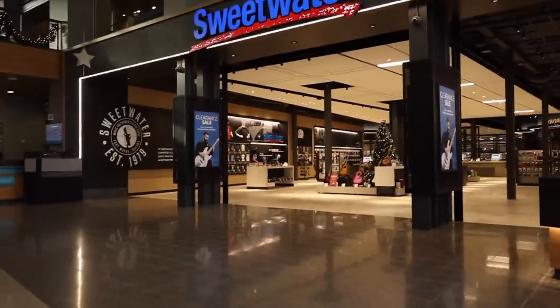Hey there, I'm here at Sweetwater in Fort Wayne, Indiana, checking out their brand new music store facility, which has got to be one of the most impressive I've ever seen.